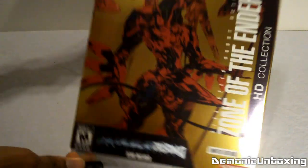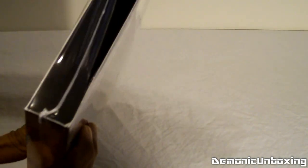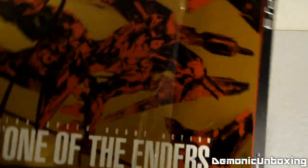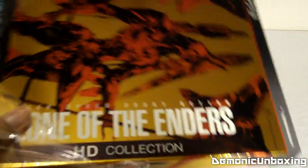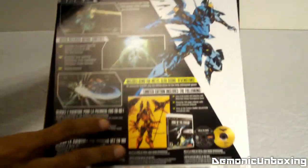So to start off, taking off the shrink wrap as usual. I will post gameplay of the Metal Gear Rising demo, and there is the back of the box, which can be thrown away or kept.